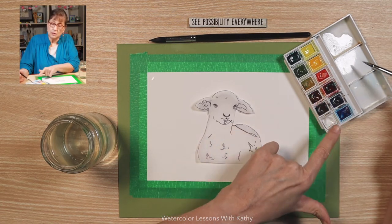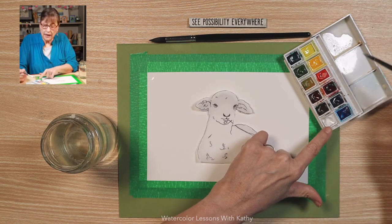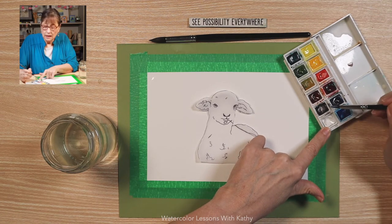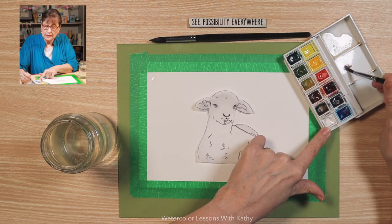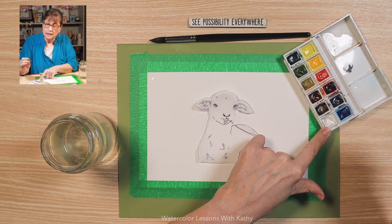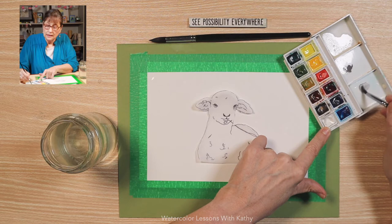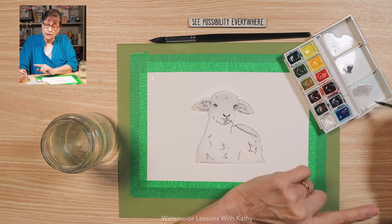I'm using my middle palette to make some of the dark black color. To make that mixture, use burnt umber with a touch of ultramarine blue. And there is a nice gray. I have some of that color on my brush so I'm going to come over to the white and add the white because I don't want it as dark — I want it a little bit lighter. You can see it is quite a bit lighter on your palette.